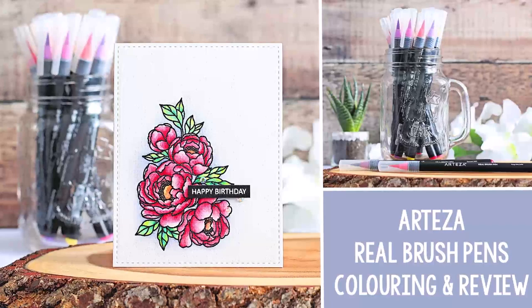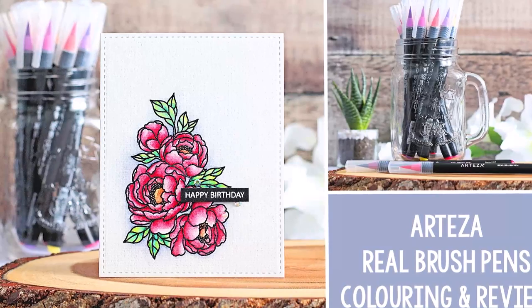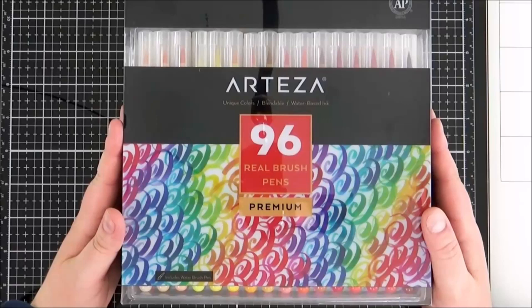Hello there and welcome to the Card Grotto. Today I'm looking at the Arteza Real Brush Pens. Arteza kindly contacted me and asked if I would like to review them, so that's what I'm doing today.